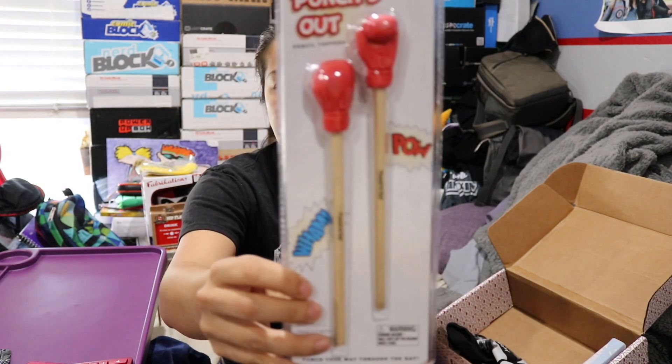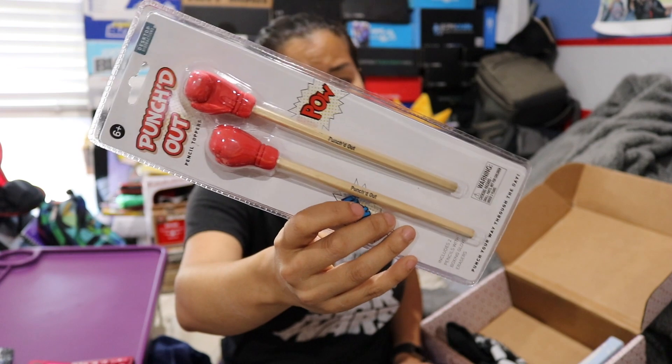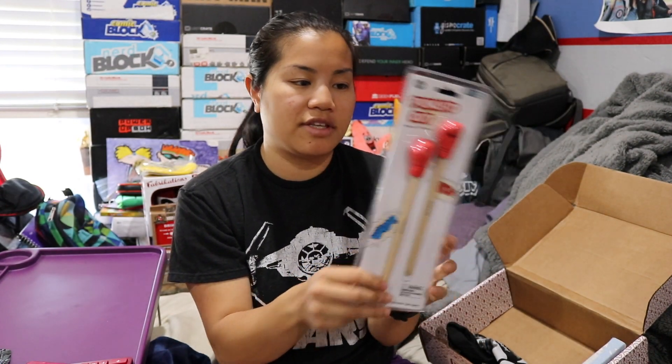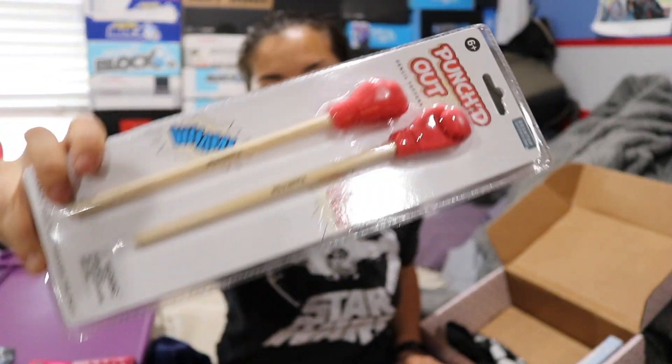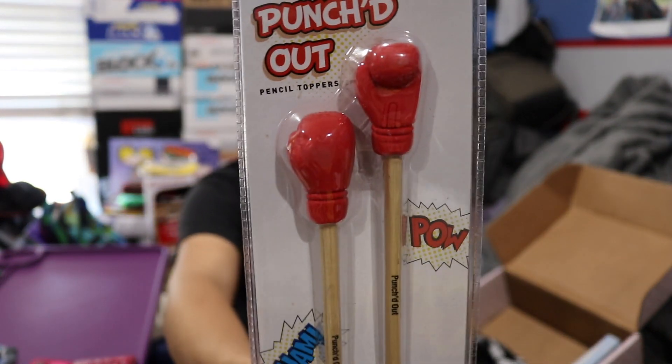Next we got punched out pencil toppers. I would be excited about these except I've definitely received these before in some other box. I'll probably put this in my prize box at work because the kids still use pencils. So it has erasers on the top that look like boxing gloves.